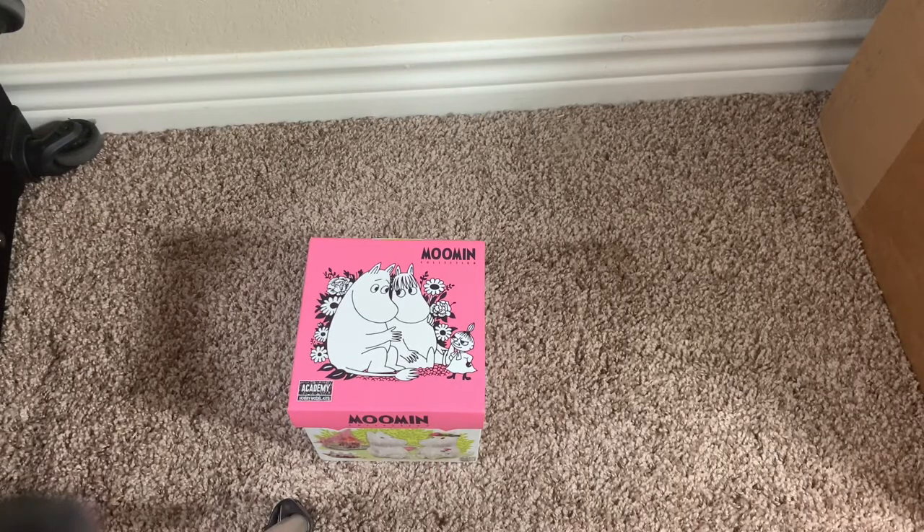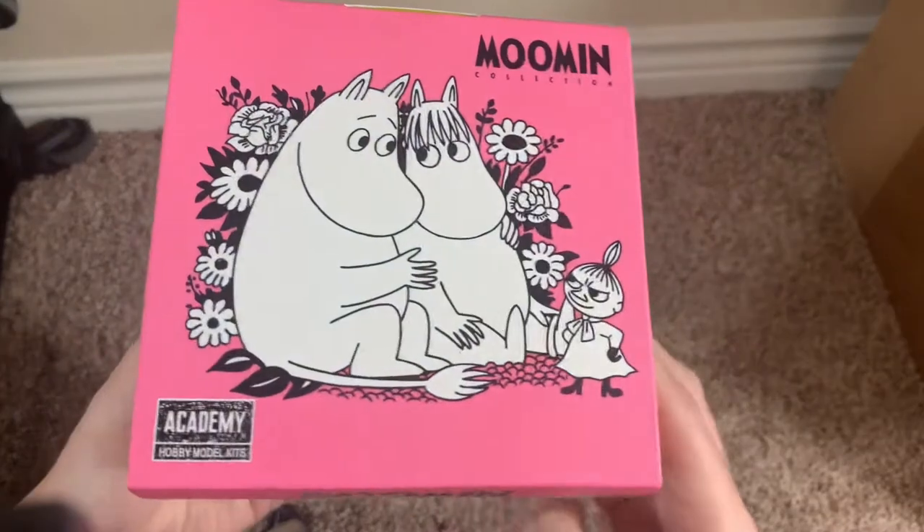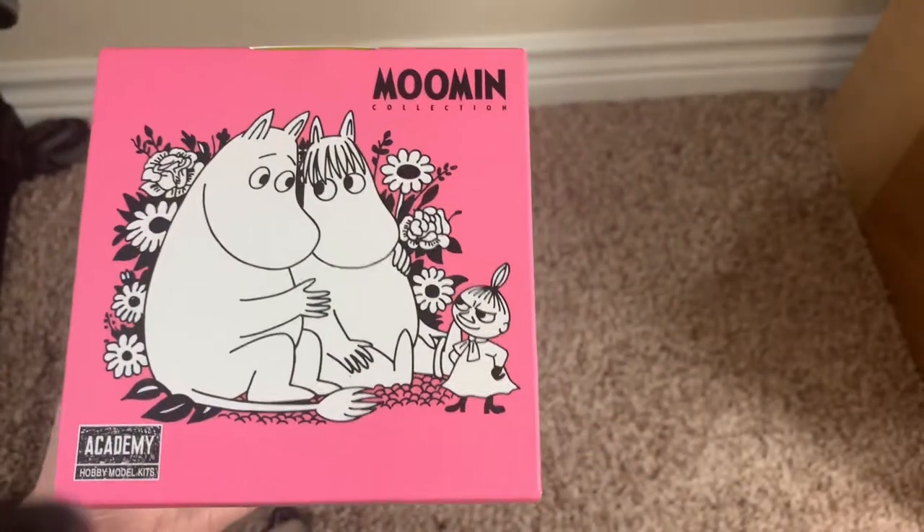Hey, what's going on guys? My name is Nathan and welcome back to the Snack Saloon. Now today, as you can see, I'm doing the final — out of the ones that I have anyway — the final review of the Academy Hobby Moomin model kits from South Korea.